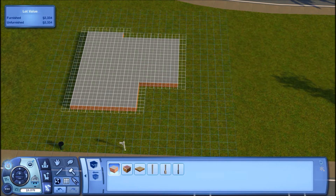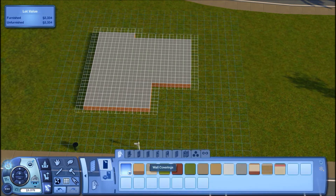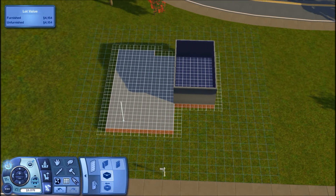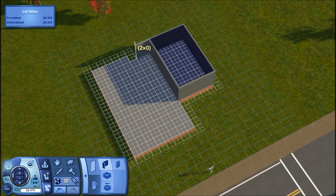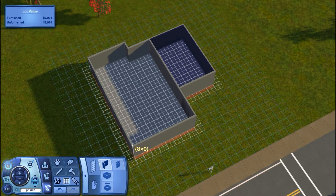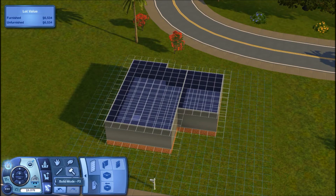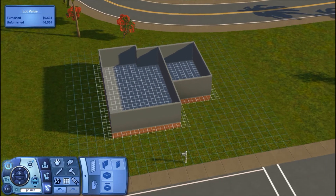Going into the wall tool, I'm going to take the room tool and draw this out because this is going to end up being our garage space. Then I'll take the single wall tool and go ahead and outline all of what we just did, following along the foundation. Then I'm going to delete the roof so this is what we are currently working with.